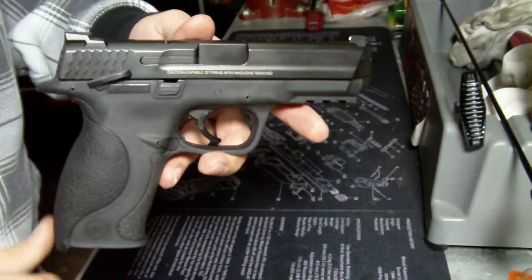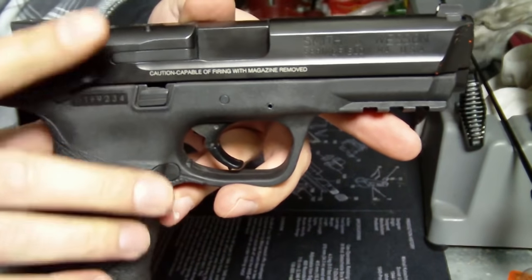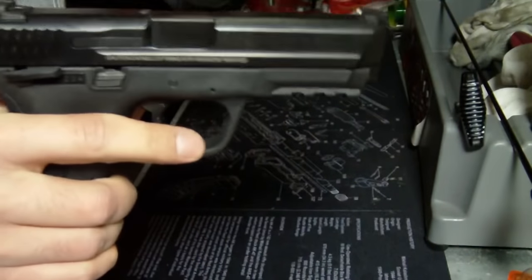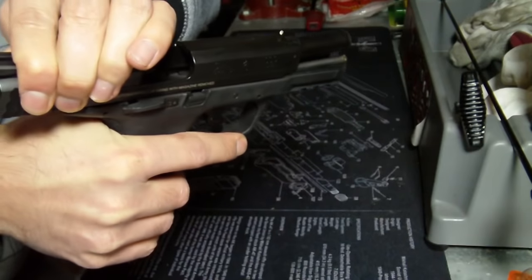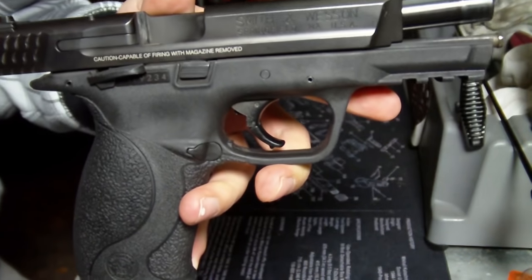Today I'm going to take a look at the Smith & Wesson M&P 9mm. Make sure it's clear. Slide back — just some quick details on it.